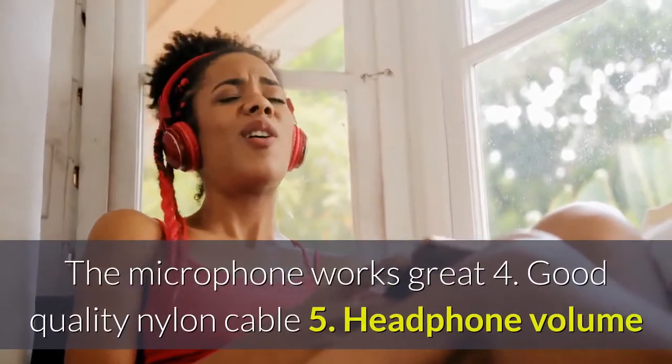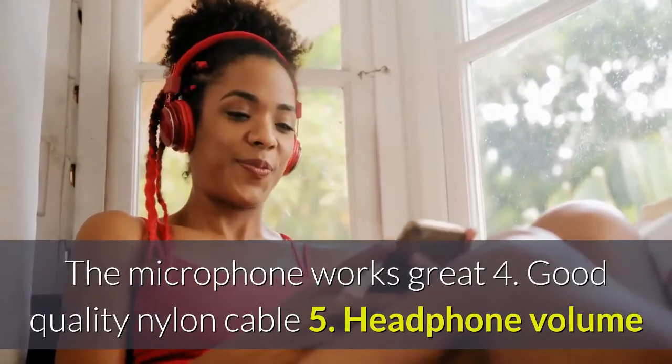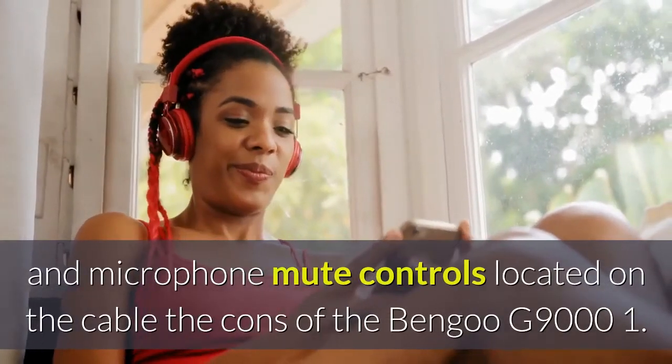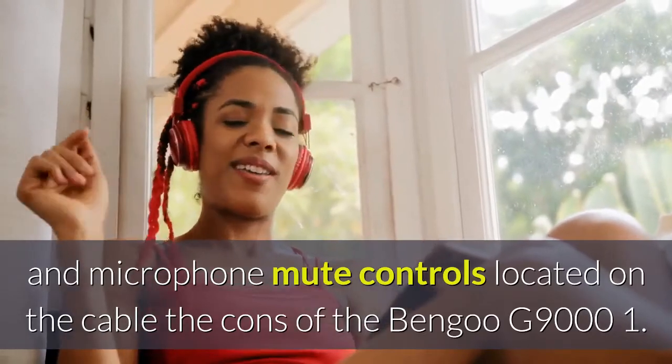3. The microphone works great. 4. Good quality nylon cable. 5. Headphone volume and microphone mute controls are located on the cable.